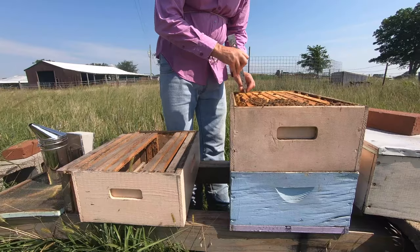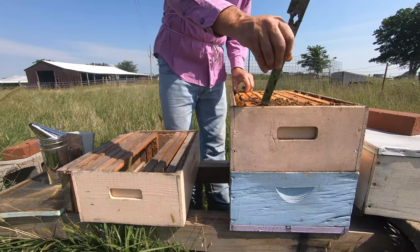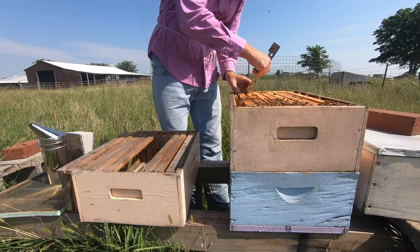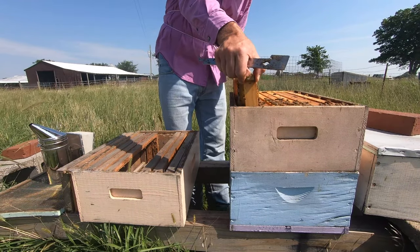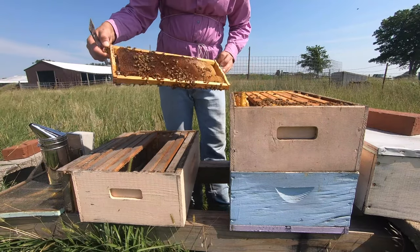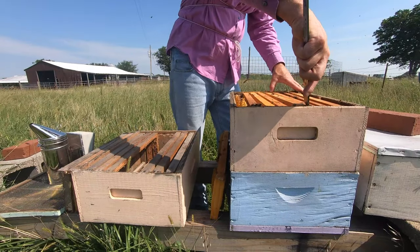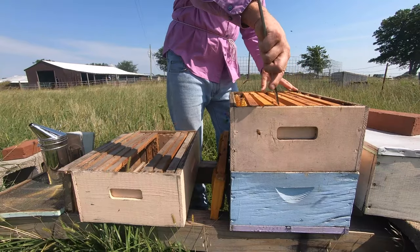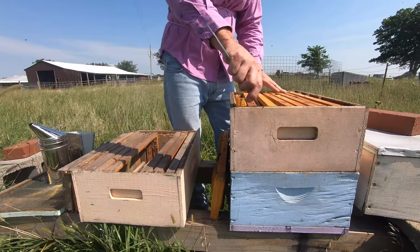This first frame has some wonky comb on it — wonky is a technical term I use quite often. It's comb that doesn't match what I'm doing. They've got some honey and some pollen stores. The question is whether the queen is in the top super or the hive body. We're going to gamble and go to the hive body.